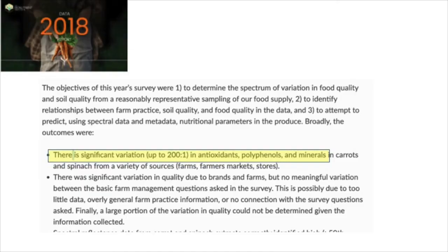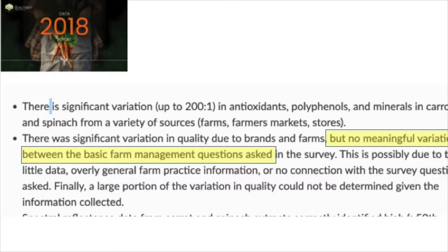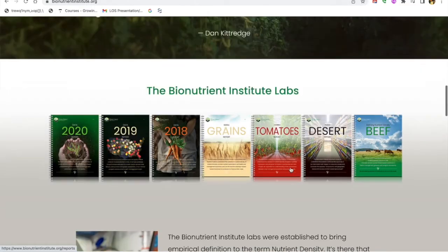They released a report that showed giant differences. For example, you could have a carrot that was 200 times higher in potassium than another carrot. But what they couldn't prove was that farming practices affected the nutrient density of the samples. I read these reports and I thought it must — everything I've learned shows that what you do should affect the brix and the mineral content and the antioxidants of these samples.